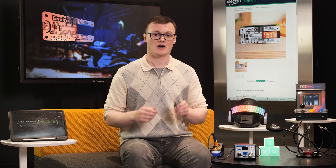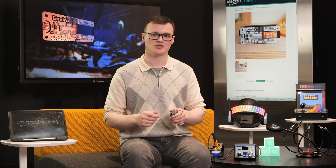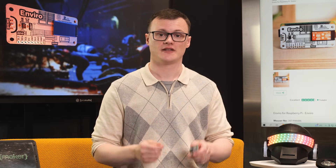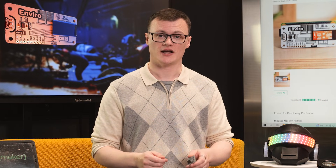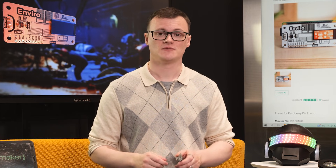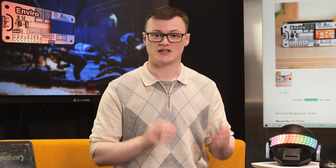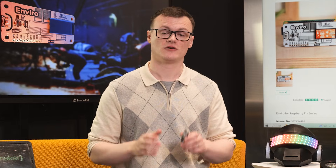Another excellent use for the Enviro board is as an IoT home device capable of measuring temperature and humidity. This data can be used to introduce smart controls capable of selectively enabling and disabling radiators, lights, and power to specific rooms. At the same time, the light sensor in the Enviro board can be used to turn off indoor lights during the day, especially if they've been left on for too long.